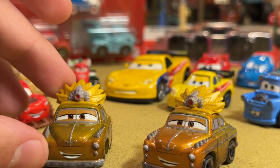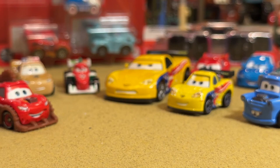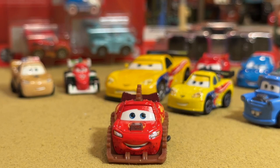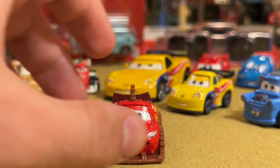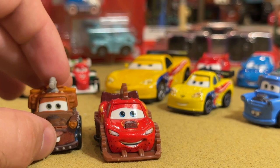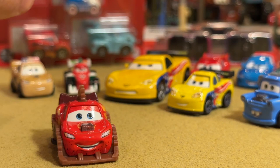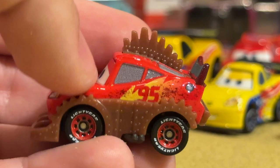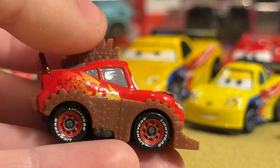Last but not least is Road Rumbler Lightning McQueen. This might be my favorite mini — I love the expression. It just looks so honest, like he doesn't know what he's doing but he's happy to be here. I like the gray center to the red wheels and the Lightyear tires. He's got dirt detailing around the add-ons — that's awesome and realistic because he's literally out in the desert. The side add-on pieces are plastic, except for the hood piece and spoiler — everything else is plastic while the mini itself is metal. I love the dirt detailing up front.